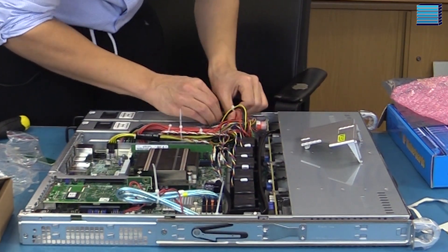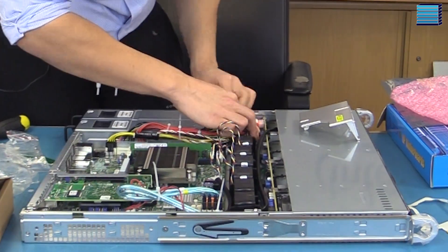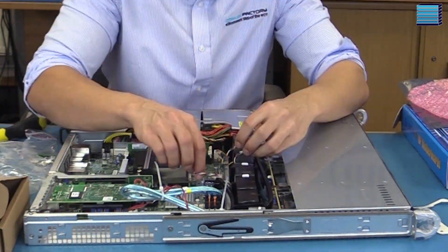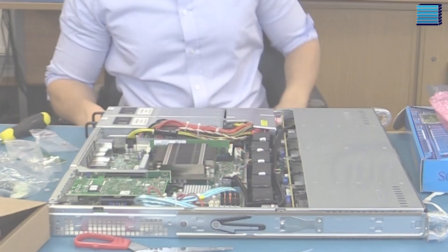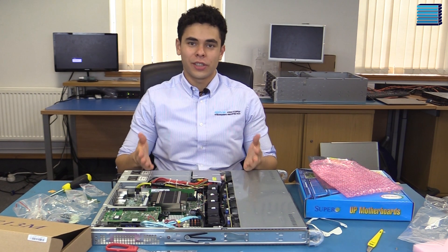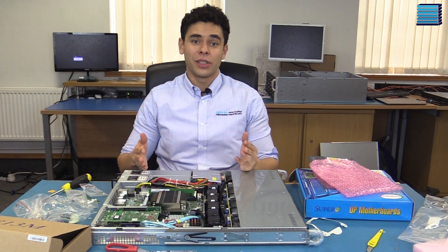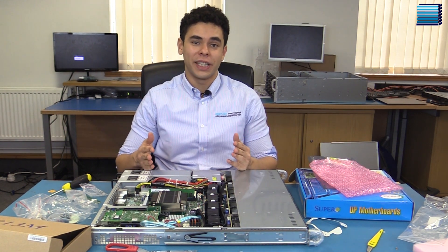One eternity later. And there you have it, a fully built server ready to be tested. The customer has actually ordered four of these systems, so we should probably get cracking if we want to ship these systems today.